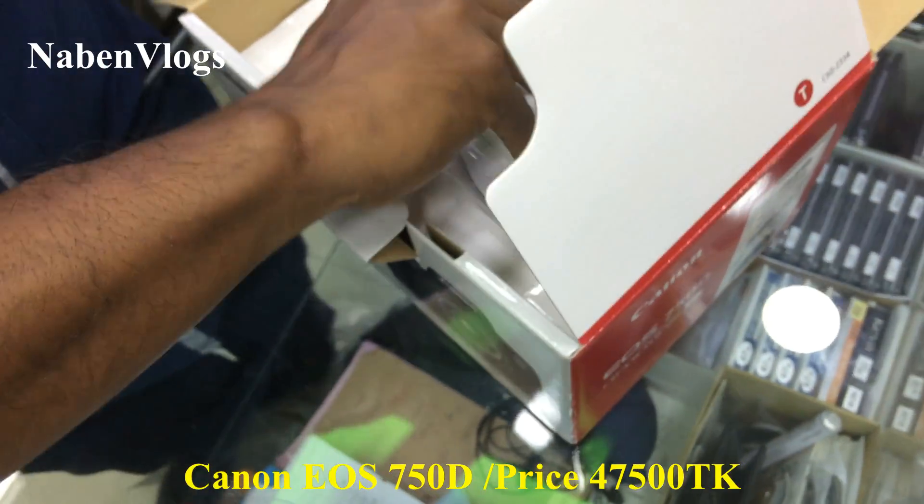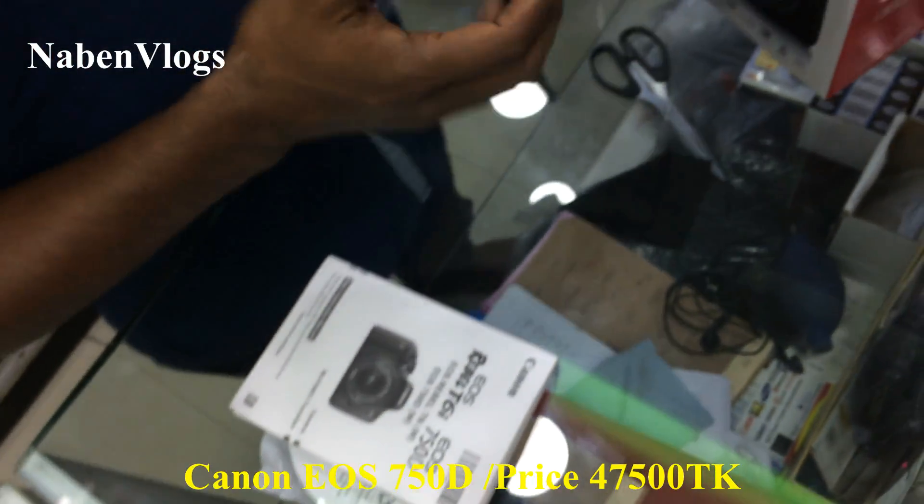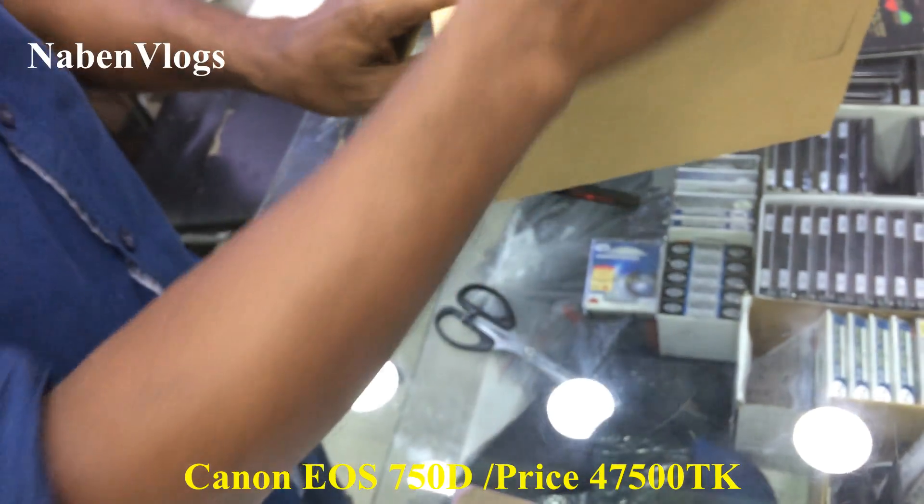This is my camera. It has a price tag. This is my lens. You can see it. Oh mama.